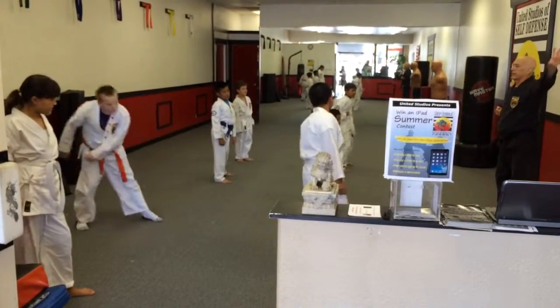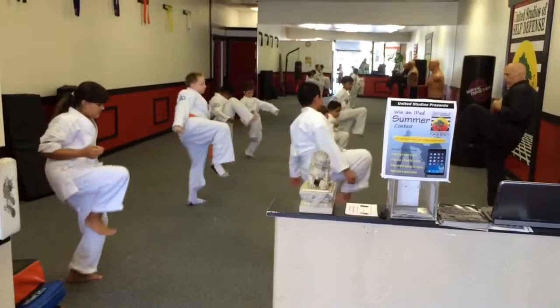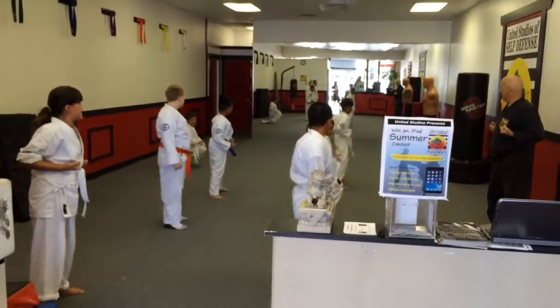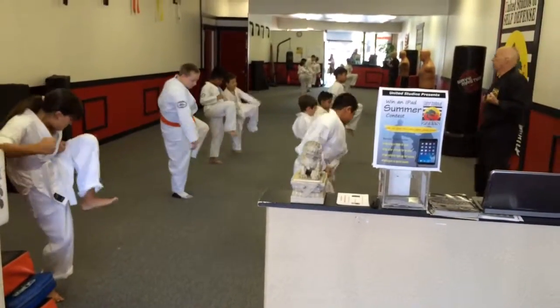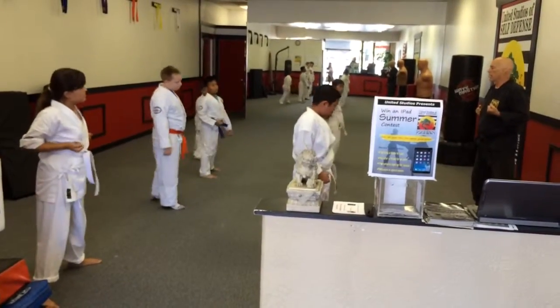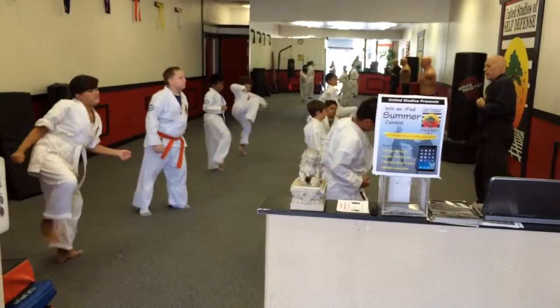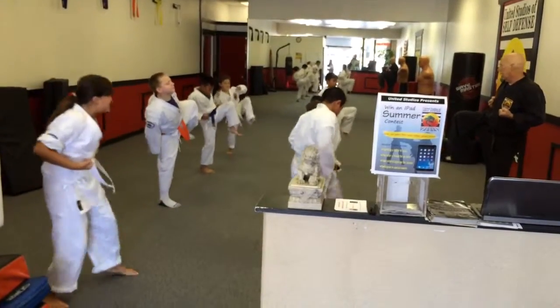Ready? We're going to start with your foot on this side over here. Knee up, all the way up, and then back down. Stay on your feet. Now the other leg — knee up as far as it'll go, and back down. Now your right foot — knee up and down. And one more time, the other leg — knee up and down.